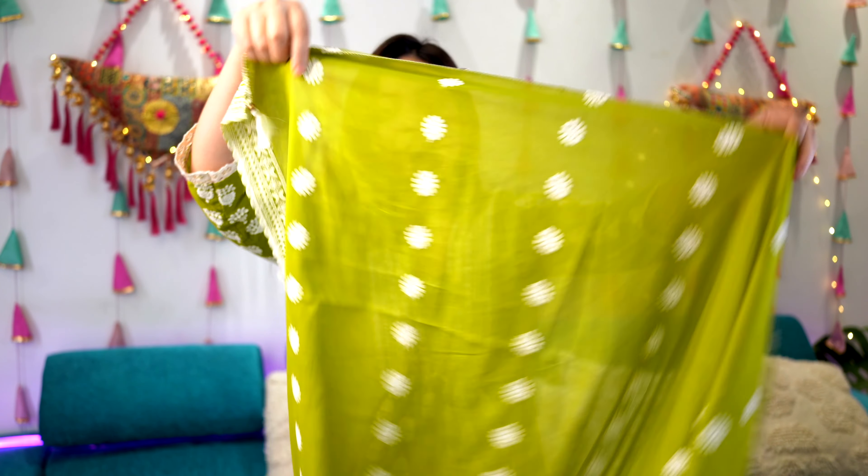Let's start with the first kurta set. It's in green color, perfect for mehndi functions or if you're going to some event, party, or evening party and need to wear a dark color — this is something I would recommend. It features white color thread work on a mehndi-green base. It's a pure cotton A-line kurta set, and it has beautiful lace detailing.